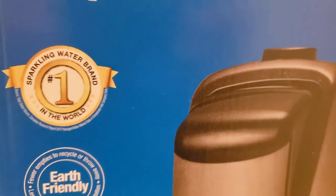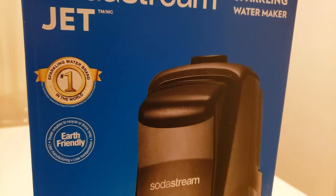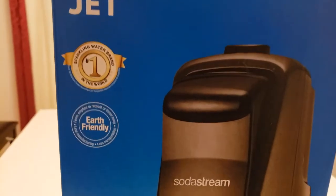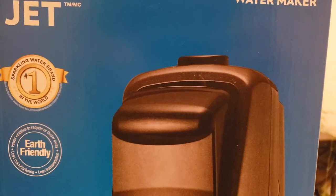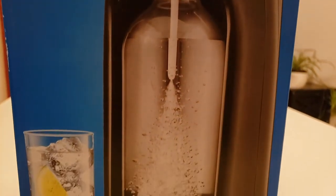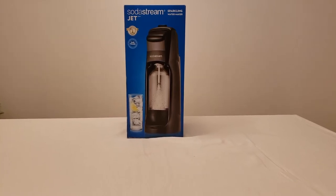I picked up a SodaStream Jet. There are different types of models but they all essentially have the same basic function — they work off a cylinder, you insert a bottle, press a button, and it carbonates the water. Compared to other models, the SodaStream Jet is the entry level — pretty basic, but more than fine for us. My wife is going to unbox this for you.